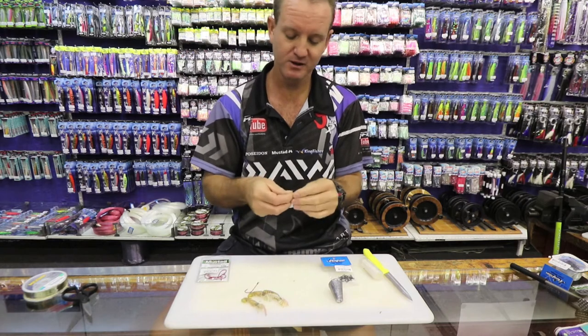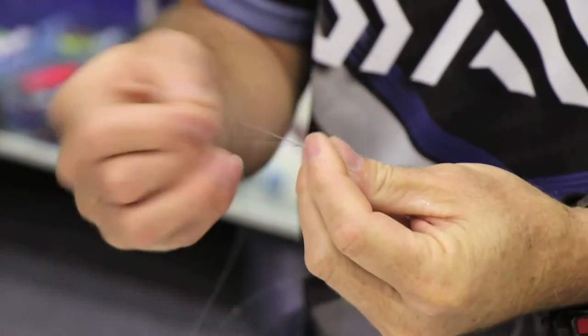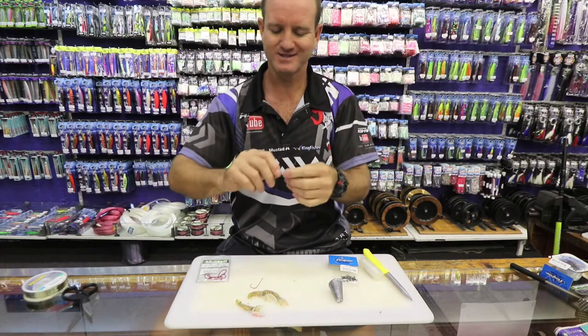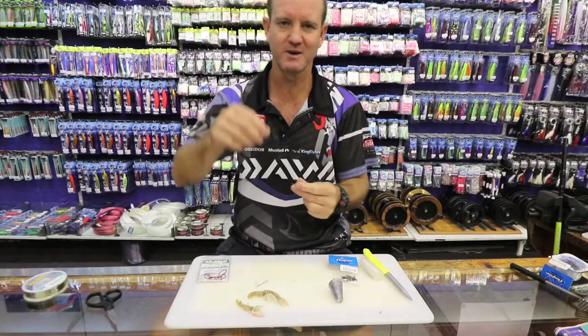It's very important that your sinker trace needs to be, in my opinion, slightly longer. I've seen a lot of people use a shorter sinker trace — half the length of the actual hook trace. It does work, but I find it tangles up quite a bit, so it's not for me.